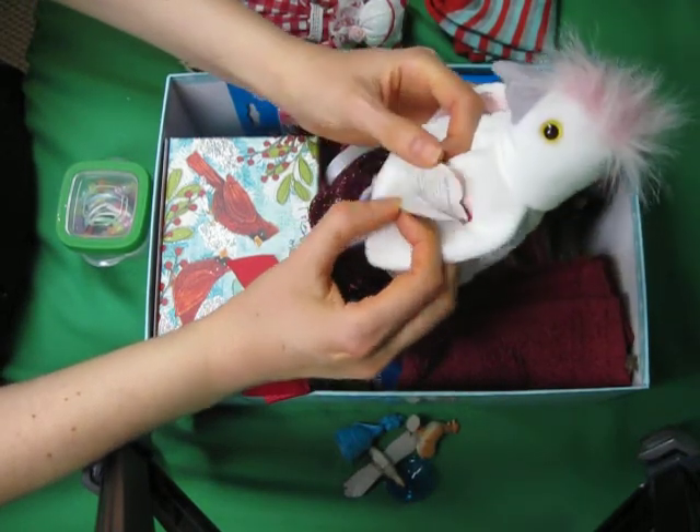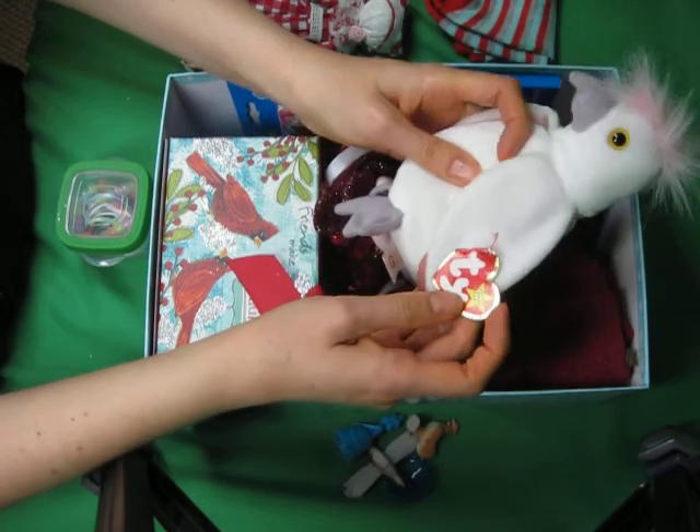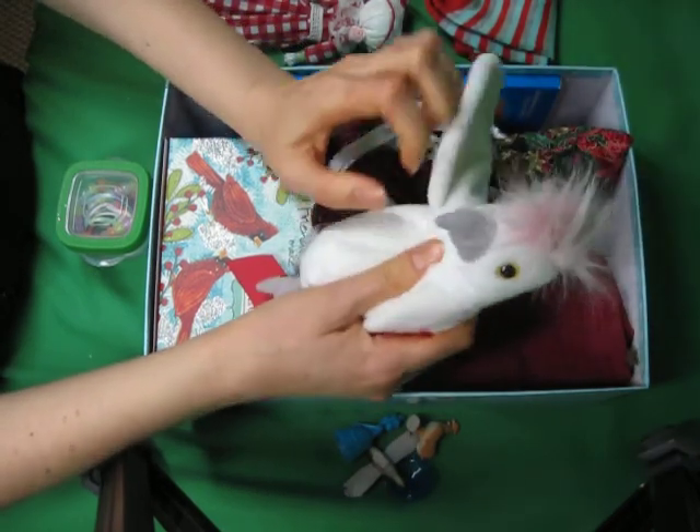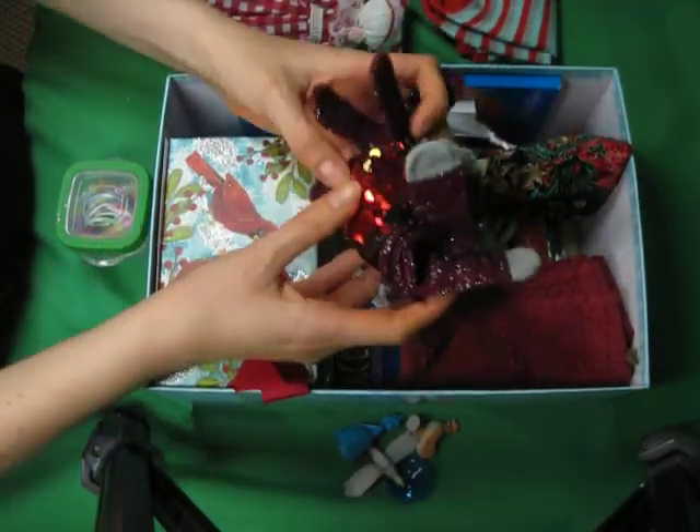A bird. I don't know exactly what it's supposed to be. I said it looked like an albino cardinal. Everyone thought that was very funny, but that's what I think it looks like.